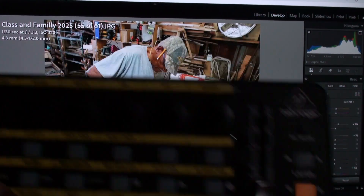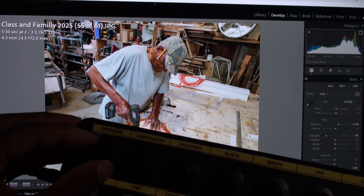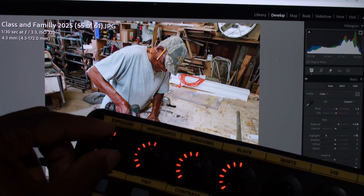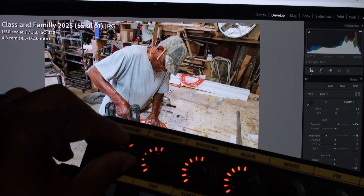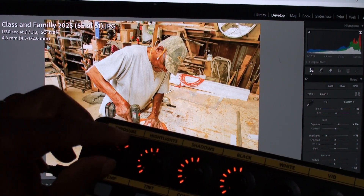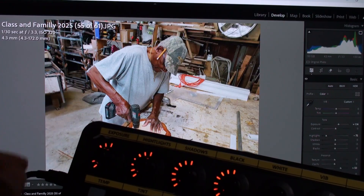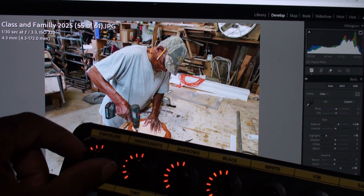I'll hit layer B and we have temperature. I'm going to adjust the temperature here — notice the temperature slider moving. Really warm... overly cool... press the button and that resets it. I kind of like the way that looks.